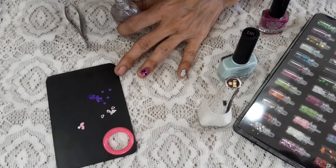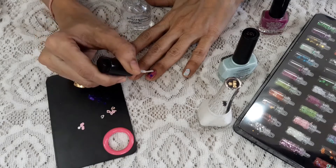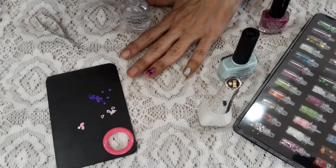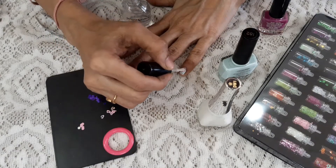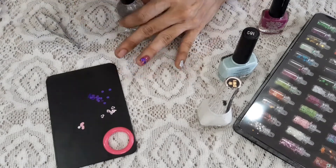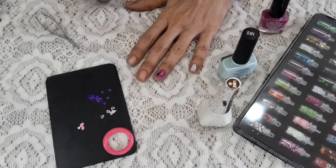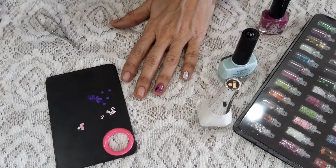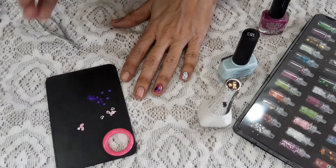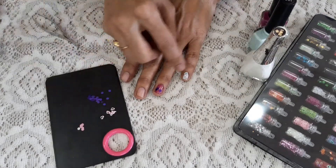I'll just apply a top coat now. The top coat is applied — we'll wait for it to dry. If your daughter is going for some party, you can do this kind of thing at home. It will save your money and they can be creative. In fact, they can do these things by themselves. I've applied it on only two nails since I'm not going to keep it, but you can apply on multiple nails using different glitters.